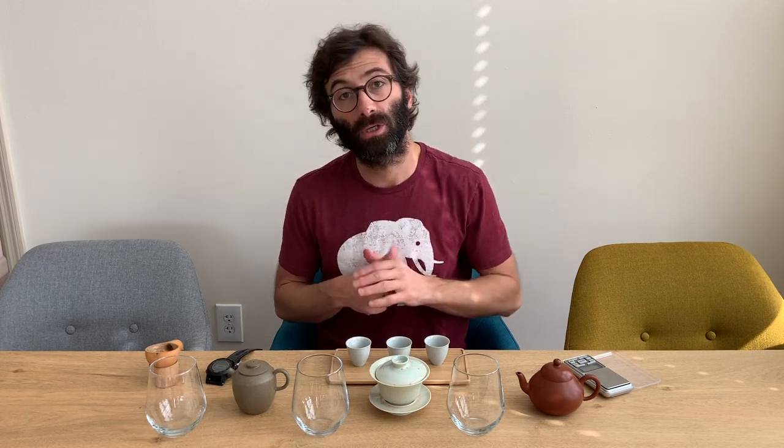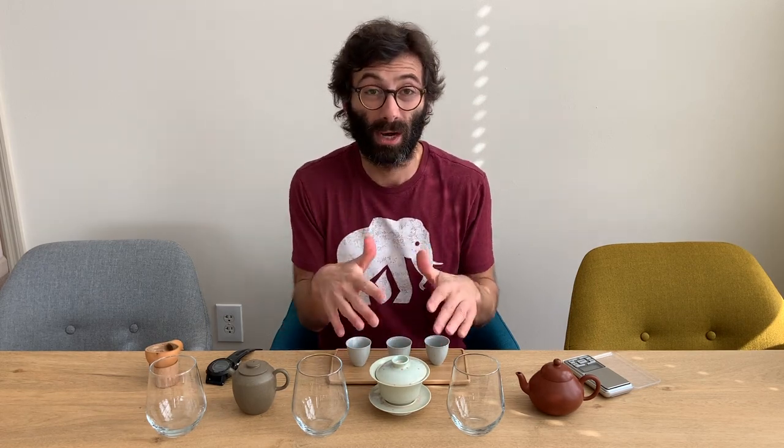Now let's go step by step. The first thing you want to do is measure the capacity of each pot: take your scale, put the pot on it, add water, and measure how much fits. I've already done this — I have a pot at 220 milliliters, a gaiwan at 125, and a Yishin at 190. Try to get a gaiwan that is more or less the same size as your Yishin teapot, because size is another variable that can change the taste.